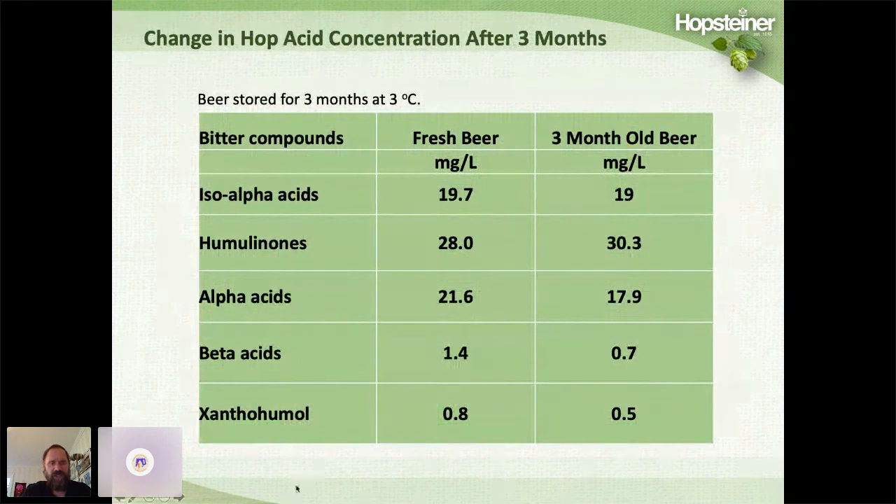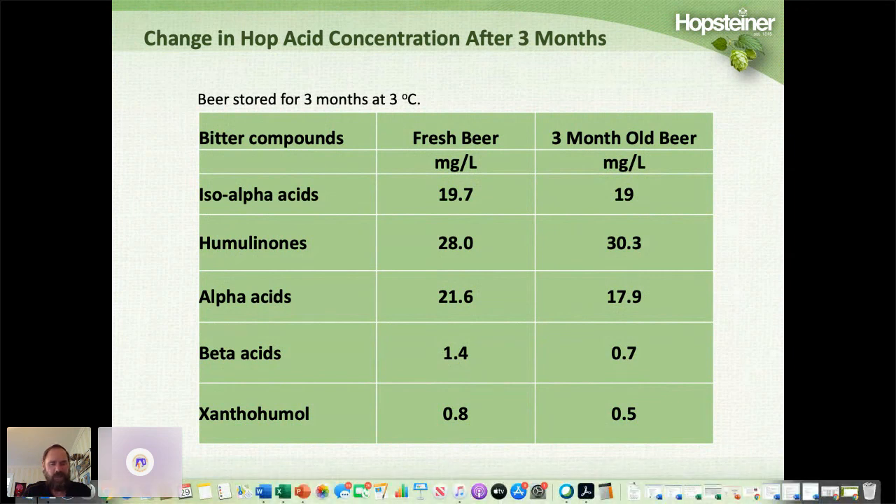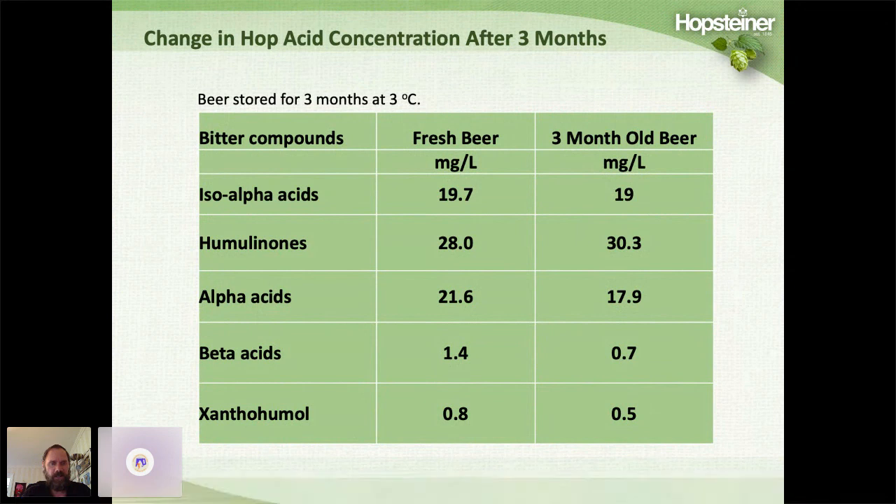We looked at the change in hop compounds over time. We don't lose too much iso-alpha acids over three months. The humulinone concentration actually went up a little bit, probably because we lost some alpha acids — starting at about 21.6 ppm dropping to 17.9 ppm. We know that if alpha acids oxidize, they can be converted into humulinone. We also lose a little bit of beta acids, and xanthohumol changes slightly.